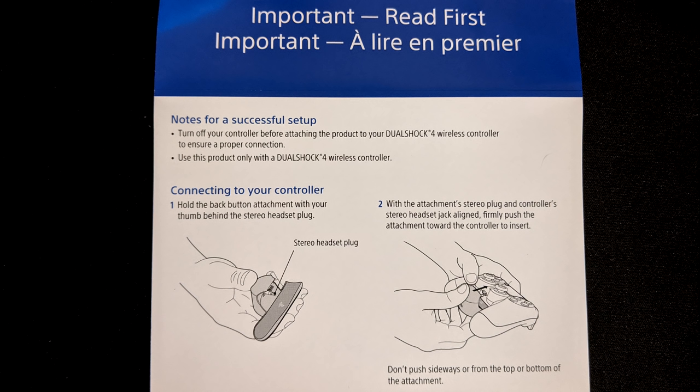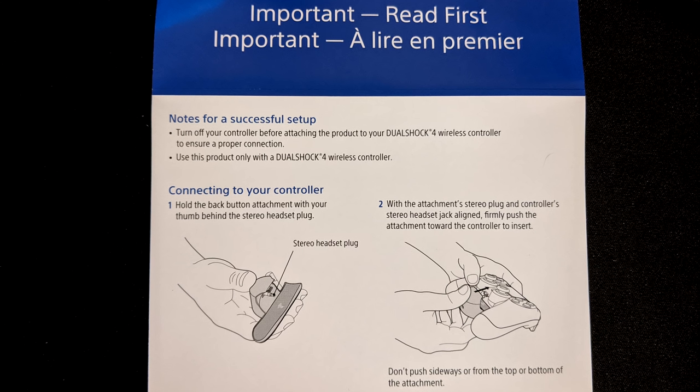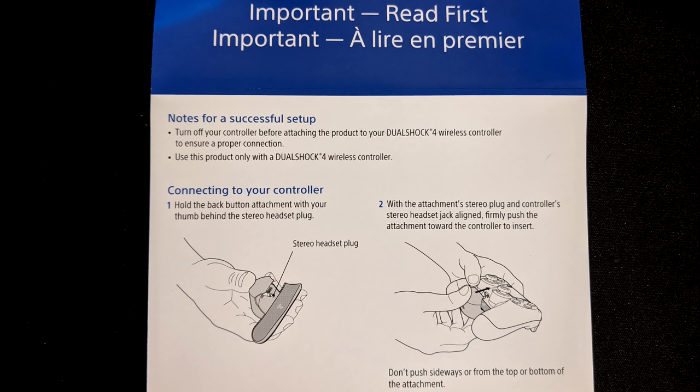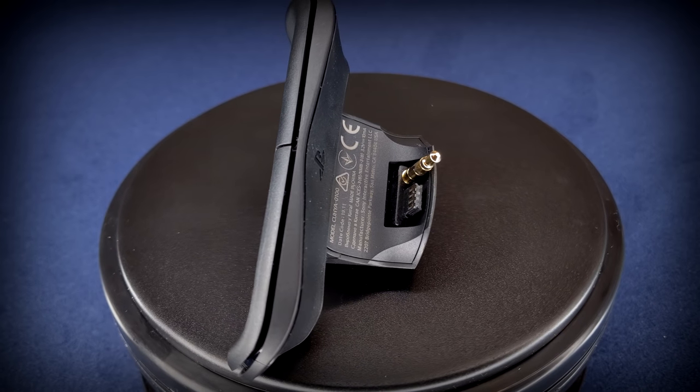I did honestly struggle at first with attaching the thing, since it's a pretty tight fit with the headphone jack connection, which does feel like it could break off if you try to push it on at a slight angle. Just take those few extra seconds to make sure you're really putting it on straight and you'll be just fine.